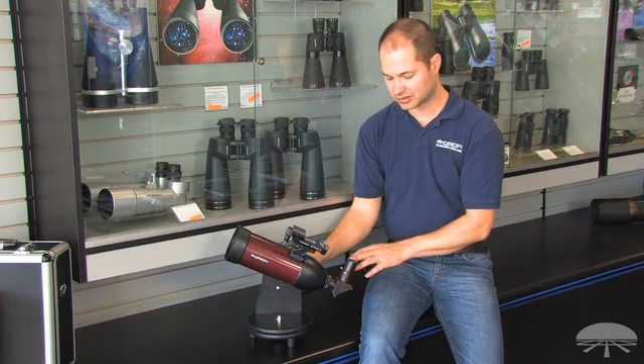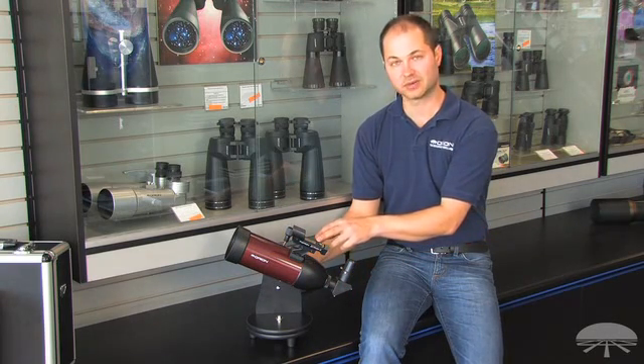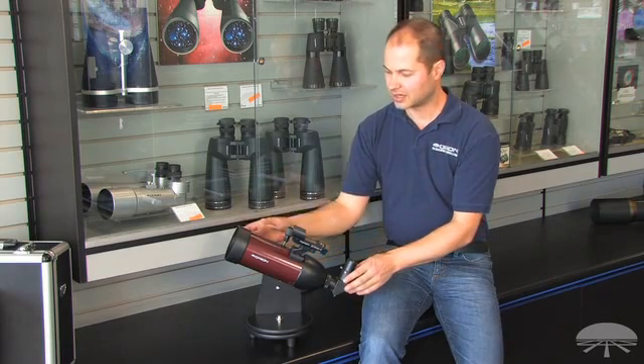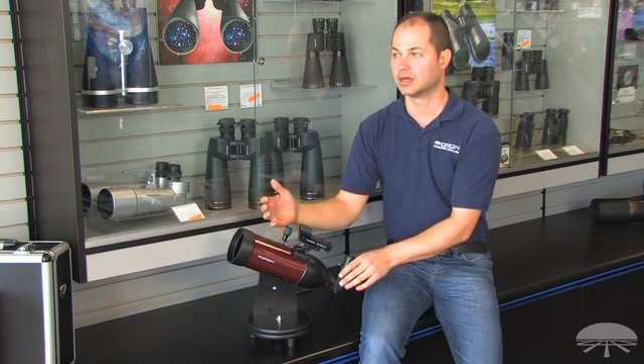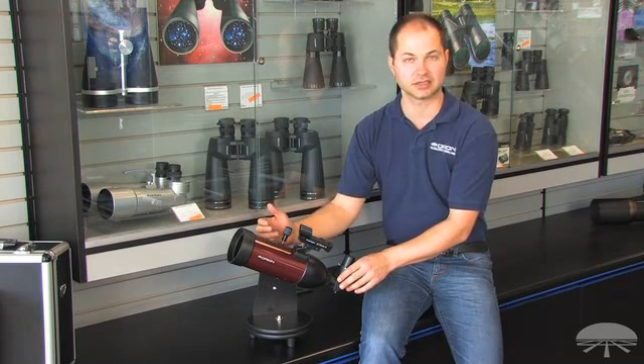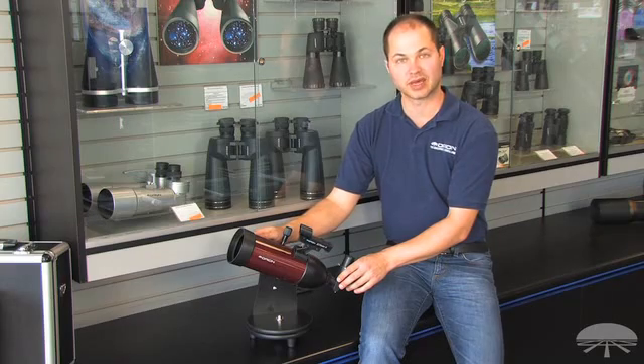It comes with two eyepieces, a 20mm and a 10mm, as well as an Orion EasyFinder reflex sight. 80mm is good enough aperture to see the brighter deep sky objects, such as the Orion Nebula, the Andromeda Galaxy, many of the Messier objects, as well as great views of the moon and planets.